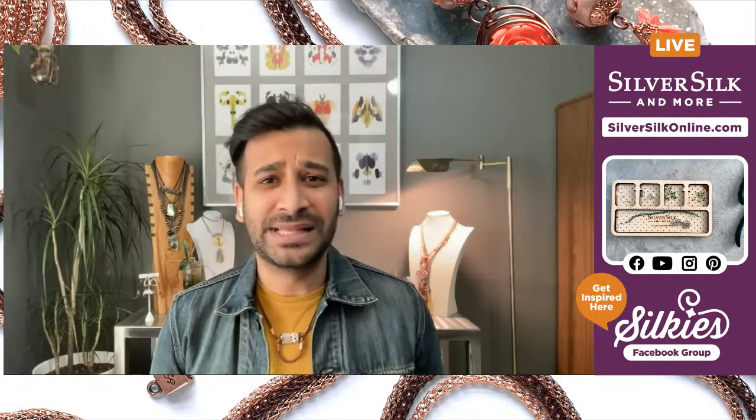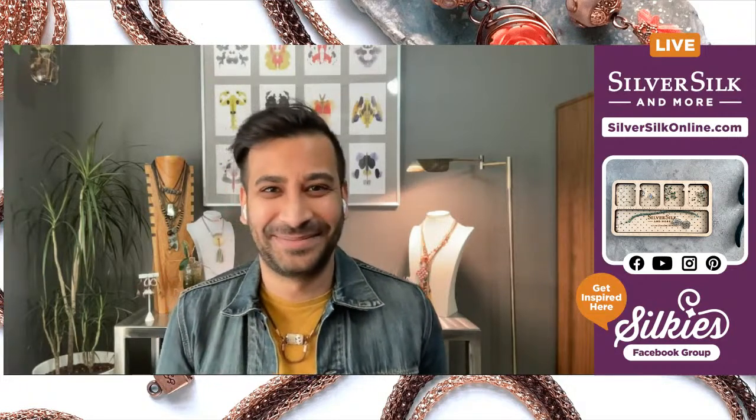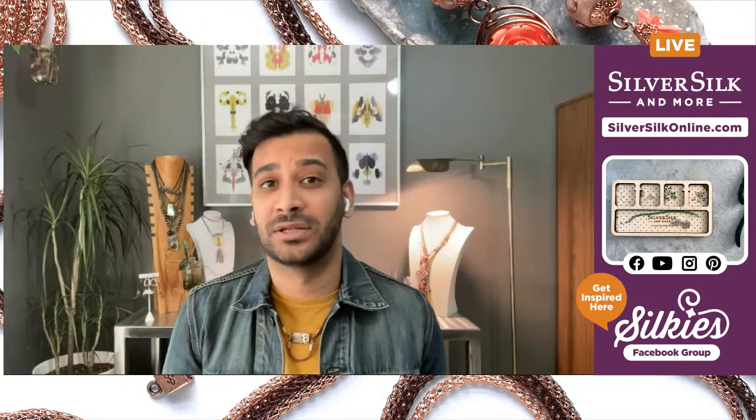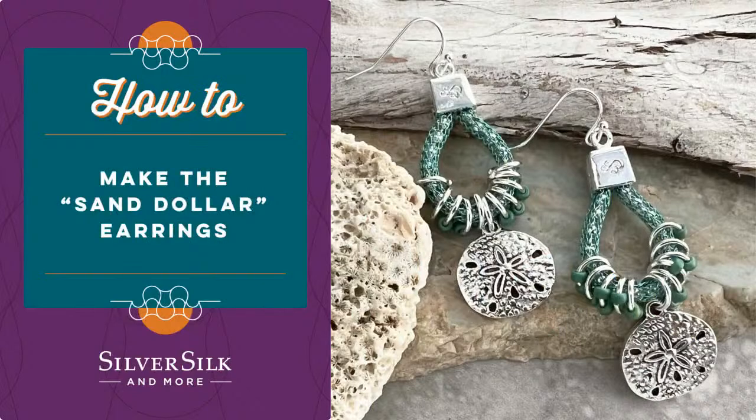If you are enjoying these projects, please kill that like button, destroy it, tell your friends about it, and please do subscribe to my channel. All those things are very important for the health of the channel and for me bringing you guys these fun and exciting tutorials using my product SilverSilk. You can find out more about SilverSilk at SilverSilkOnline.com. I'm excited about today's project because I am inspired by the sea, and we are going to make these lovely little sand dollar earrings. I love the cohesion of all the metals and that little pop of SilverSilk magic that only SilverSilk can really bring.